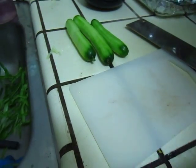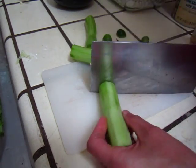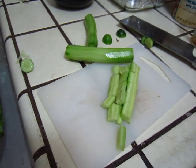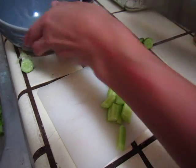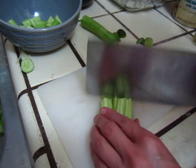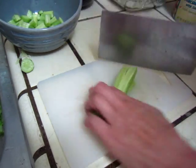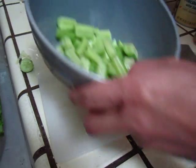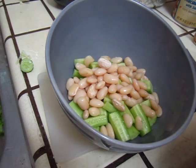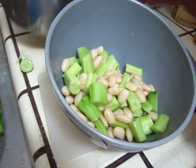Let us see — cut some cucumber, and some beans, mixed beans. Salt and pepper, maybe some — let me use some ice.